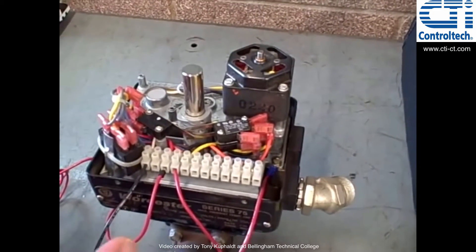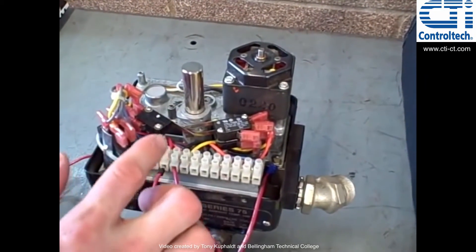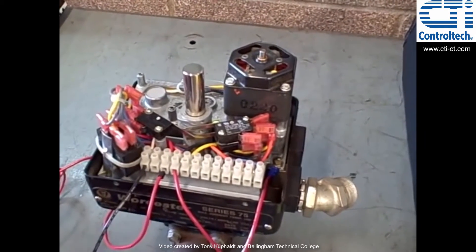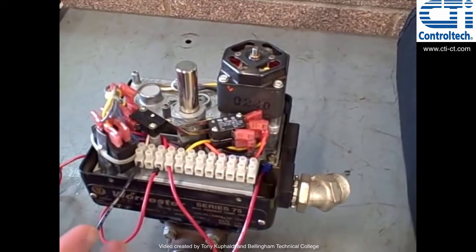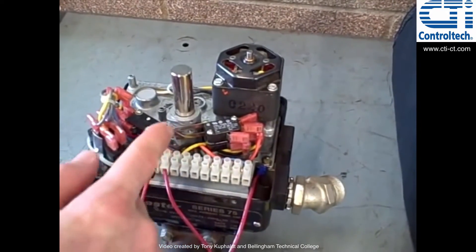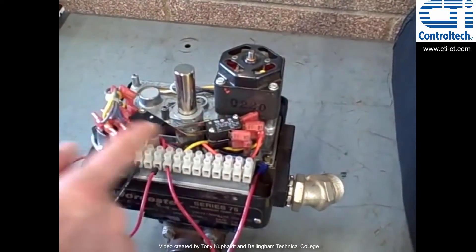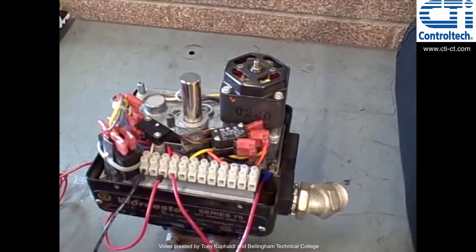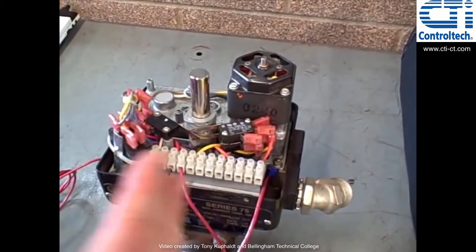Now with larger MOVs, you're not going to find cam arrangements that are quite this crude. You'll find much more sophisticated styles of limit switches, but they all work on basically the same principle. The limit switch somehow monitors mechanically the position of the valve and then will open or close a contact to stop that valve's motion before it gets too far.